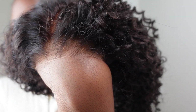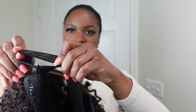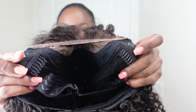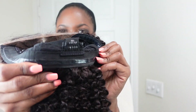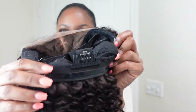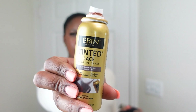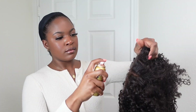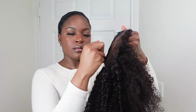This kinky curly unit is pre-plucked and pre-cut. I'm showing you guys the up-close view of the hairline and how it looks next to my skin. It also did a good job of pre-bleaching. This wig comes with an adjustable strap, an elastic band, two clips on the side, a clip at the back, and a no-slip rubber strip that goes around so the wig stays secure on your head.